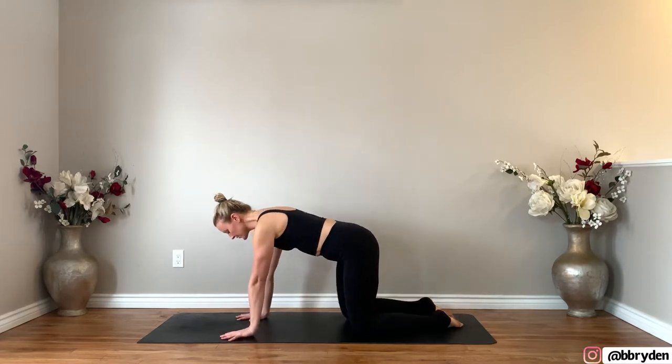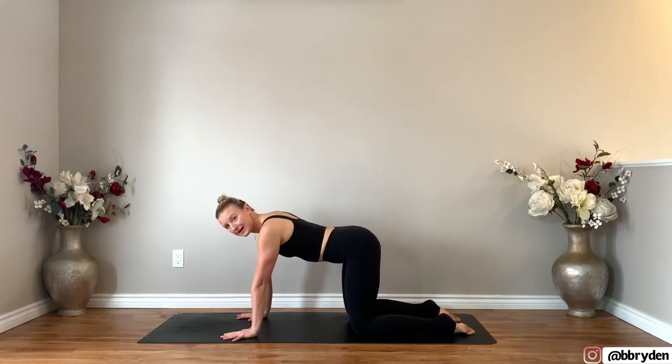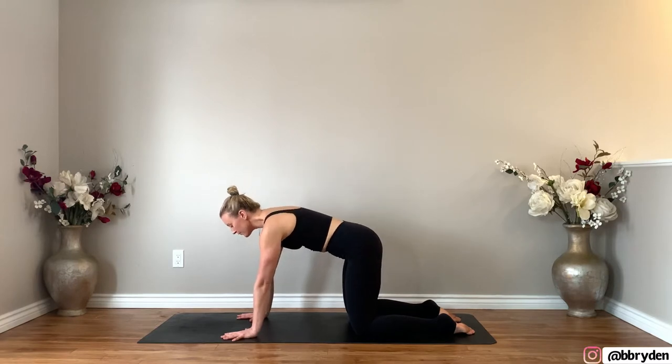We're gonna start off right away in a table. Turn to face the front of the mat, bring your shoulders over top of the wrists, knees hip distance apart, and then start to move through cat-cow. So inhale, lift the chest, let the shoulders drop and the tailbone up, and then exhale round and push away from the floor.